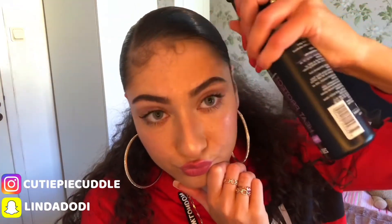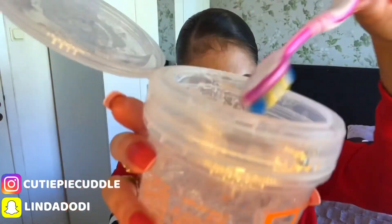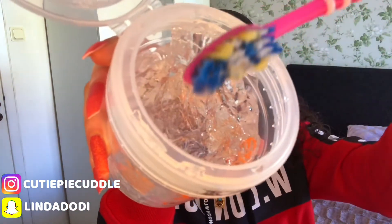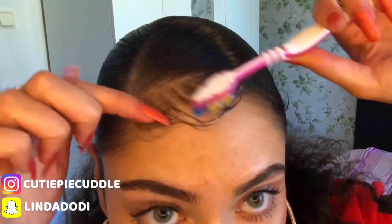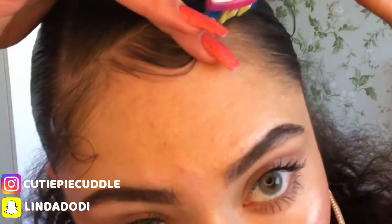Another thing I like to do is wet my edges a bit before I start making them and swooping them up, and applying the gel — and that is only because it's going to make them last longer and they're not going to flake up. So here I'm just taking a toothbrush and applying my Eco Styler gel and going in some swoopy motions up.